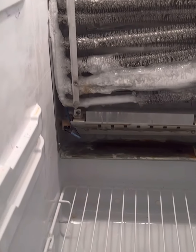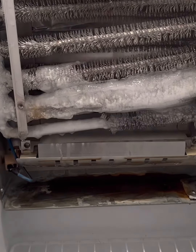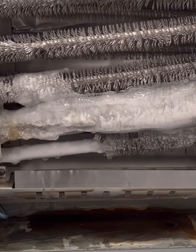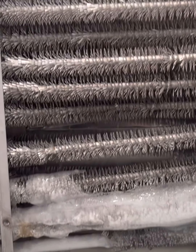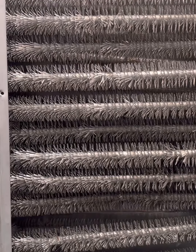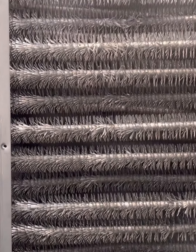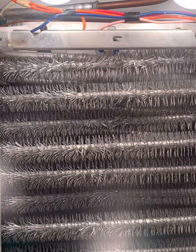Quick tip here guys: if you have a refrigerator — this is a GE, but either one would be the same — and your temperature is about 35 to 38 in the freezer, then you're dealing with a sealed system issue, which is a pretty big deal.